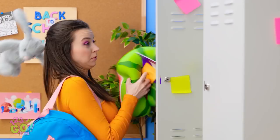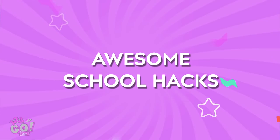I better get my books for class. Oops! Pretend you didn't see that.